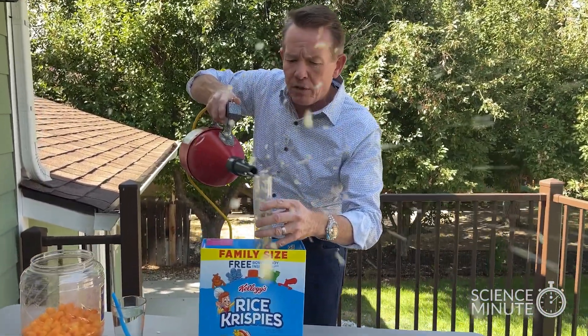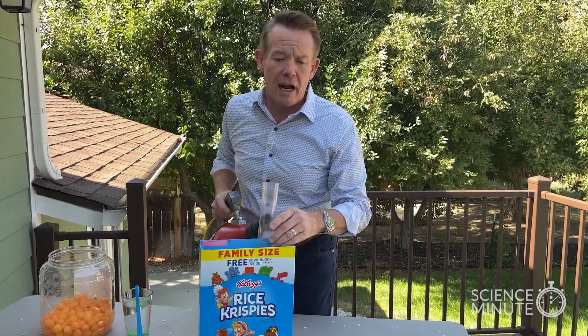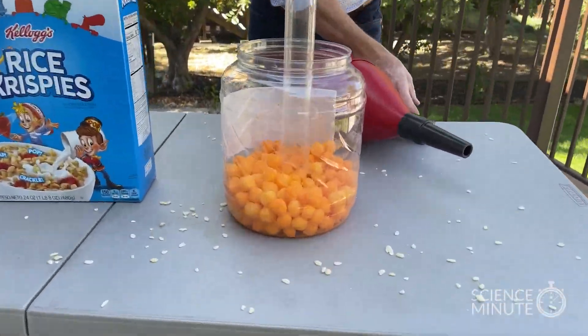This is a perfect way to be able to do it. It's a fantastic way, and honestly it's not that big of a mess. But let's just say, for example, somebody likes cheese puffs — you can do it with the cheese puffs as well.